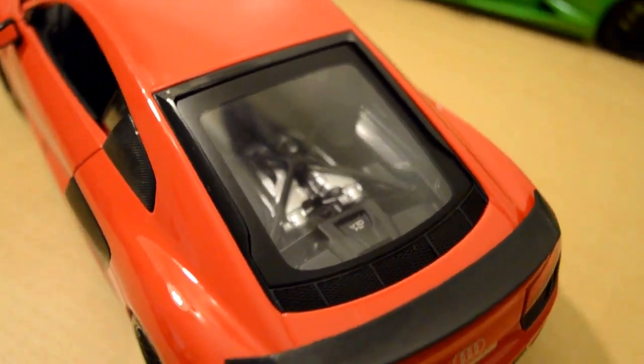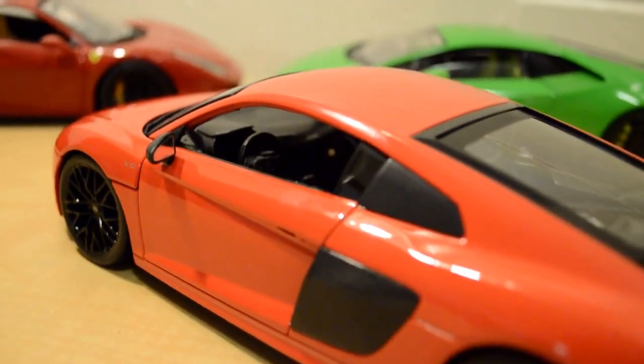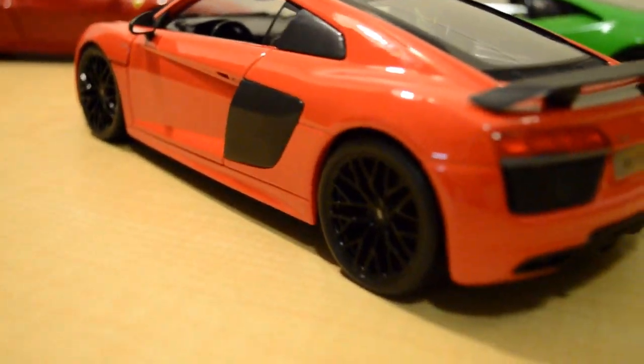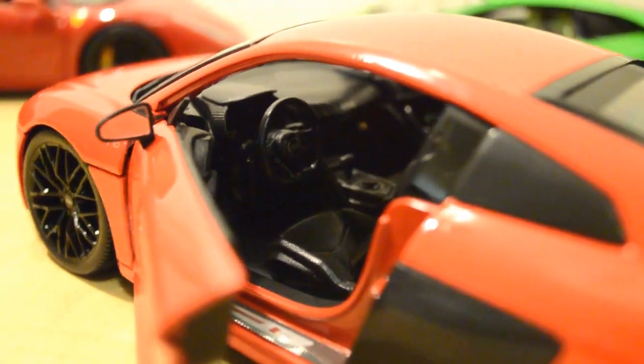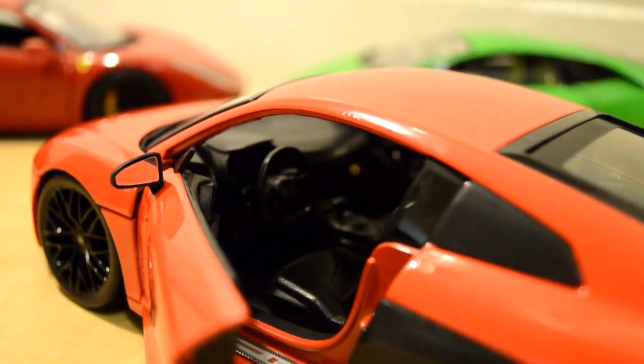The level of detail in this model is not really exceptionally high, but we can still see detail here and there. Let's take a look at the cabin of the car — it's just black, so nothing special about it. It's just a normal budget model.